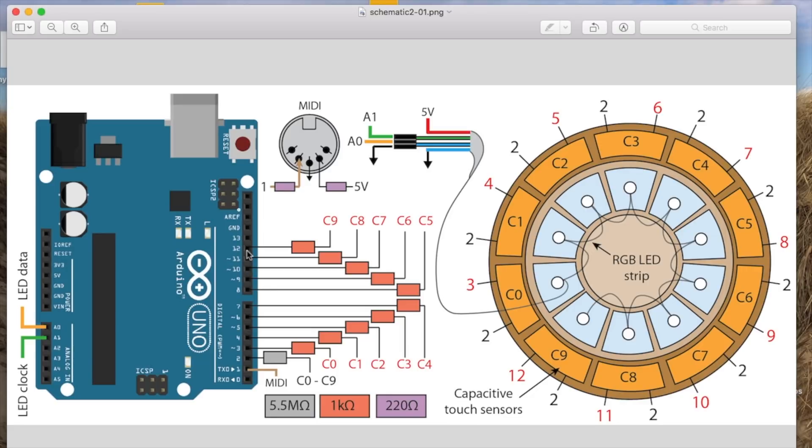For a review on capacitive touch sensing, check out the link below. Depending on the input from the touch sensors, the LEDs and MIDI signal can be programmed to produce different light patterns and sounds.